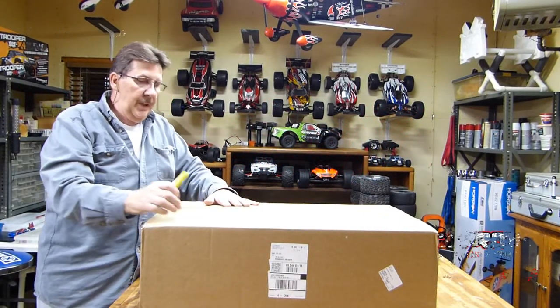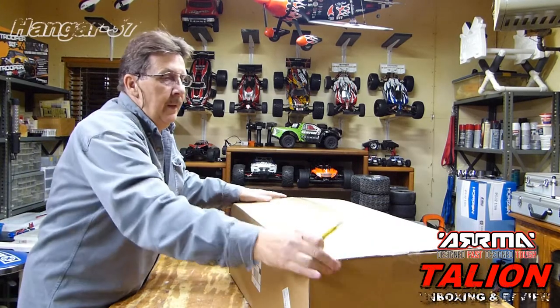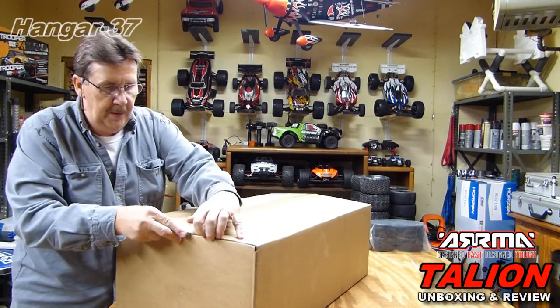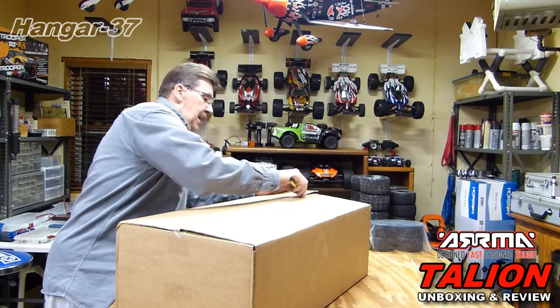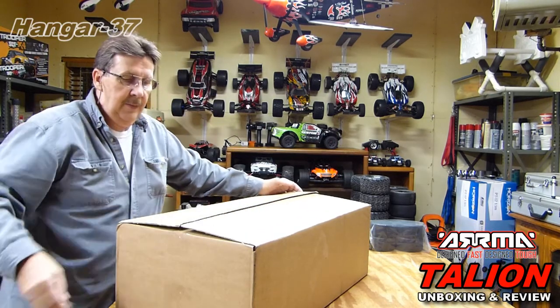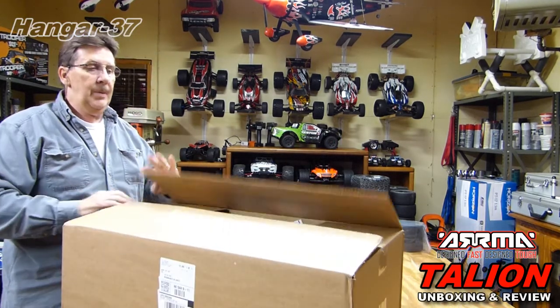Hi, it's John again from Hangar 37. I just got in a box from Tower Hobbies. GPS dropped it off — one day delivery. I ordered this yesterday, they shipped it out and I got it today. I live in central Wisconsin and it ships from northern Illinois, Champaign, Illinois.